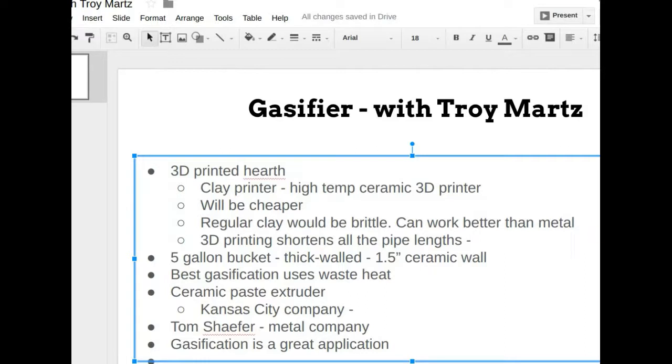Troy is based in Mexico in a small hill town, and knows people there who couldn't afford a metal gasifier but could build a clay oven and clay kiln by hand. There are really only four or five key locations on a gasifier that determine gas quality and efficiency — the rest are just connectors between those critical points.